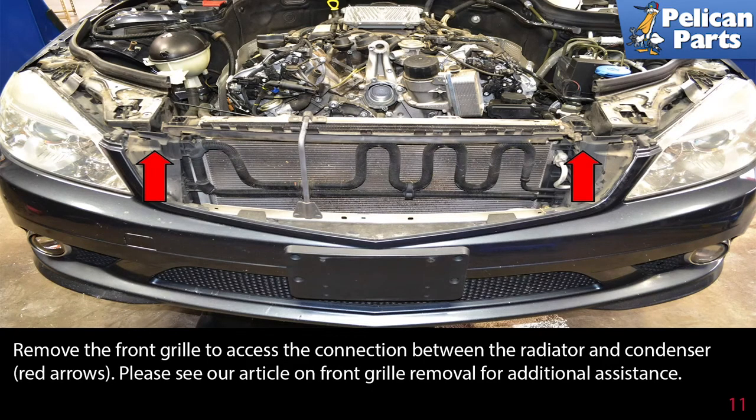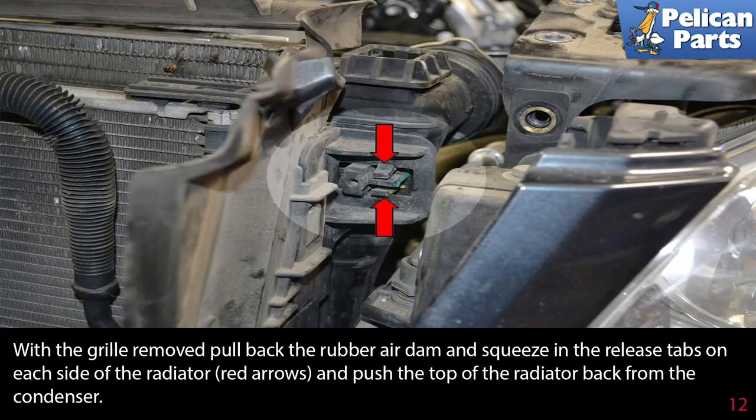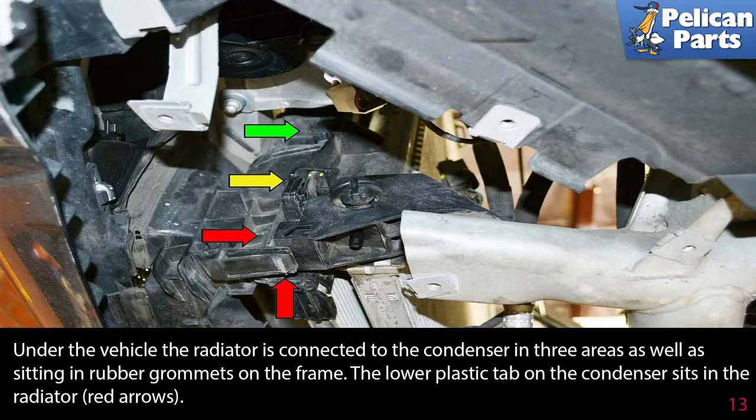Remove the front grill to access the connection between the radiator and condenser (red arrows). Please see our article on front grill removal for additional assistance by following the link at the end of this video. With the grill removed, pull back the rubber air dam and squeeze the release tabs on each side of the radiator (red arrow), then push the top of the radiator back from the condenser.